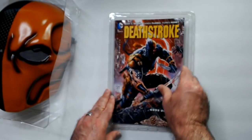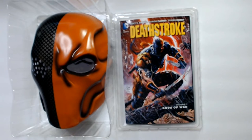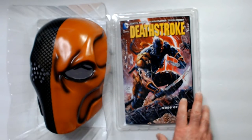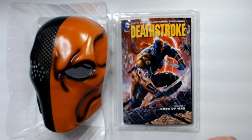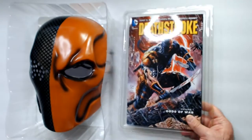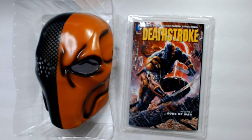So we have a Deathstroke book and mask set for eight bucks. I'm happy with the purchase — I think it looks pretty cool. I just have to figure out how to get a mask stand for this one and the Batman one, even like those foam mannequin head things to put it on. I'll have to figure that out.